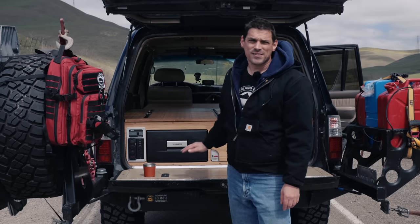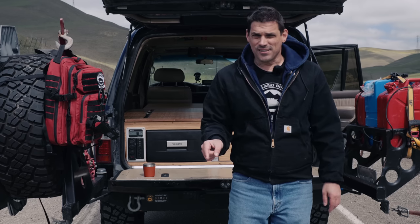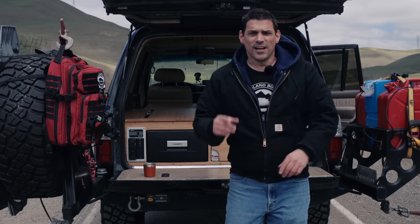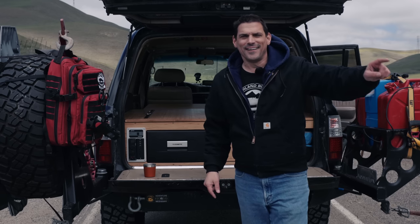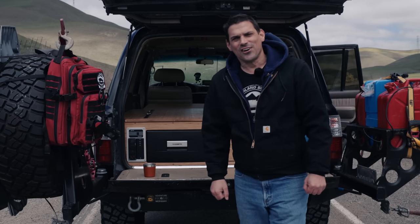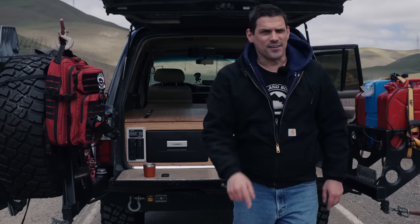We have a whole series on the construction of this drawer system, so go check those out. If you have questions, leave them in the comments and I'll answer them. If you really want to make sure I answer, get our app Overland Bound and write me a private message — I'm Michael in the app. Adventure is necessary — outfit, explore, see you in the next video.